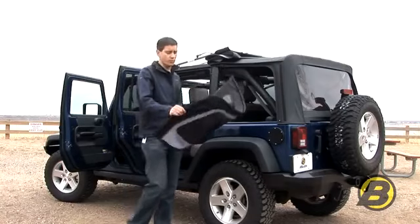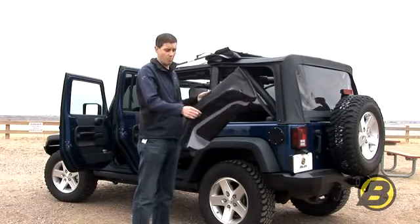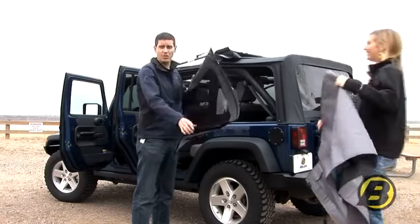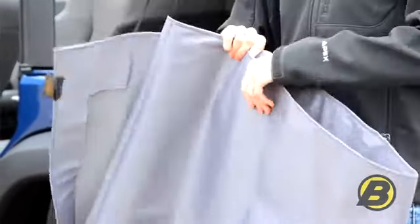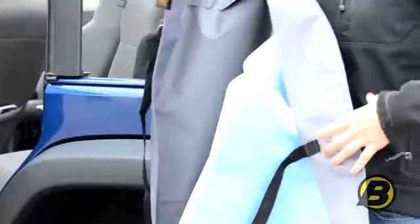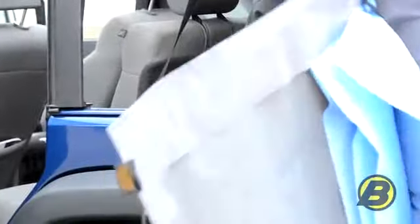pop the zipper and bring the retainer out from the door rail. Once you remove your quarter windows, we need to stow them somewhere safely in the vehicle where they won't blow out or get scratched. A great option is to use Bestop's window storage duffel. It'll hold all your windows, each separated by a protection panel, and you can roll them all up and keep them nice and safe from getting scratched.